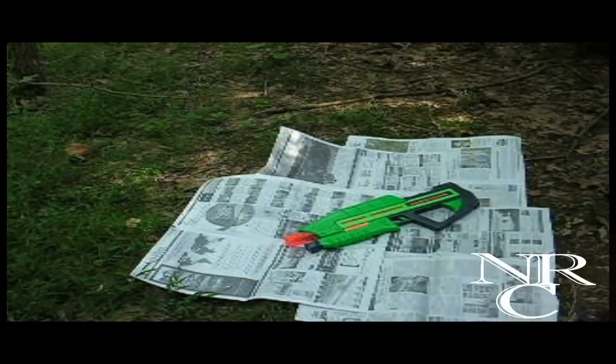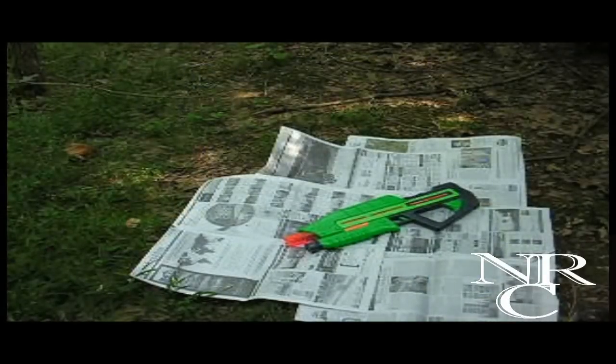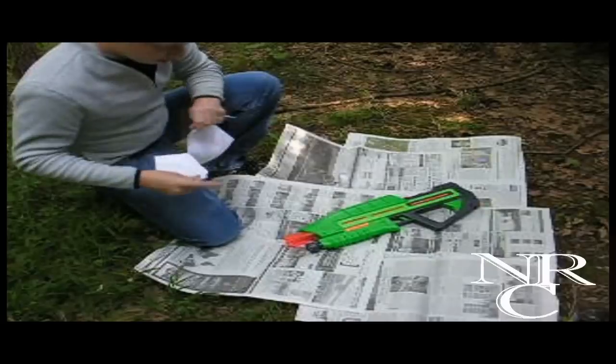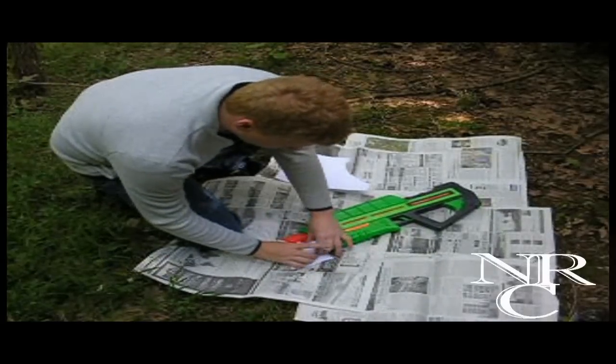A lot of you have also asked if there's any way to paint it more than one color — yes, you just have to buy another can of spray paint. In general, this whole thing will cost you about $25 and it's really easy to do.